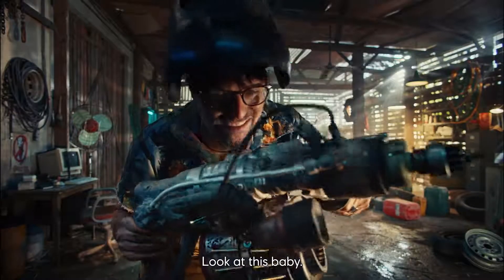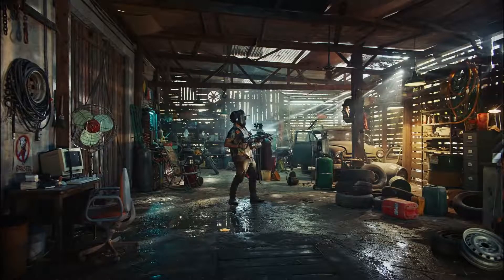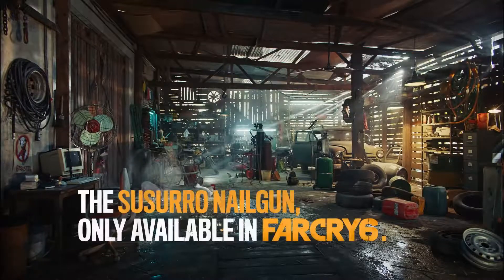Look at this baby. Should we try? I'm alright! Bye!